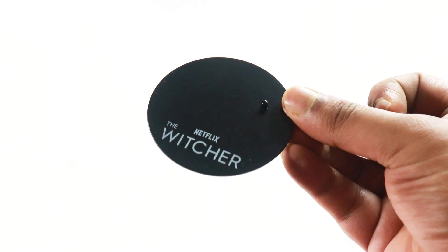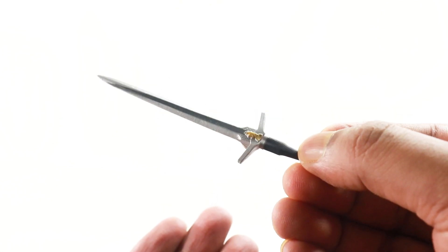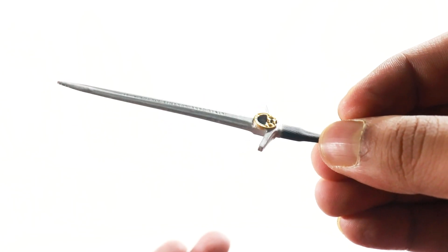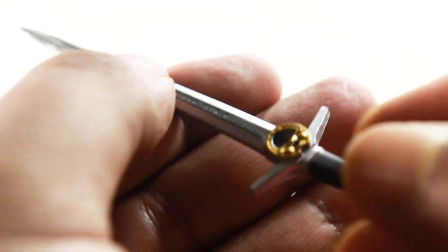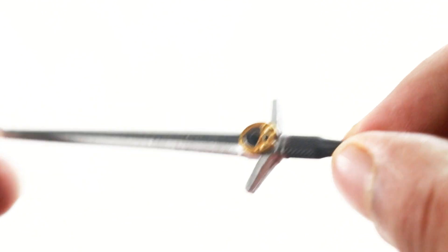Before we look at the figure, let's have a look at the accessories. He comes with a base — Netflix Witcher written on it — the same base that comes with the other DC Multiverse figures from McFarlane Toys. We also get the Aerondite, the silver sword that basically kills all the monsters. Very nice sculpt; mine is slightly warped at the tip but nothing a hair dryer can't fix. Very nice details on there as well.